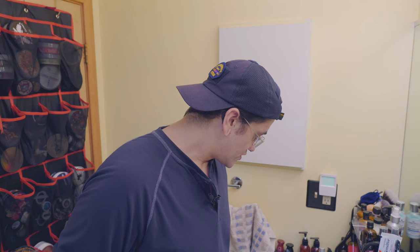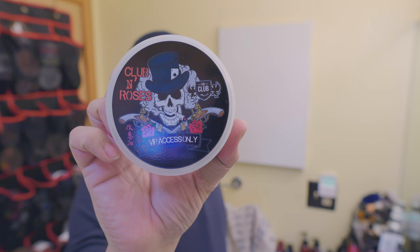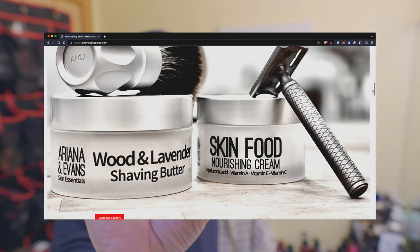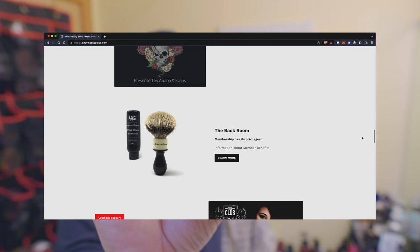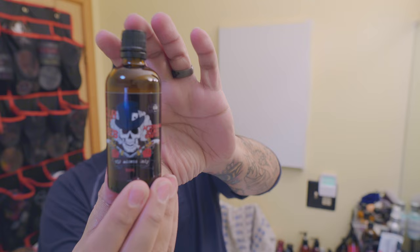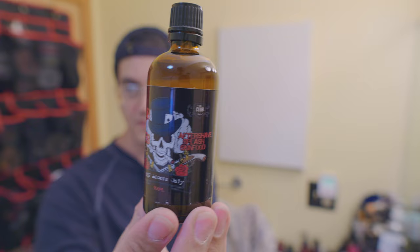Beautiful machining on this razor. And we're going to be using Ariana and Evans, The Club — Club and Roses. The Club is a subscription-only, membership-based, VIP-type program that Ariana and Evans runs at their sister site, Shaving Shop. I believe it's ShavingShopClub.com — I'll have a link in the description if you want to check it out. And for the splash, we're going to be going with the Club and Roses Splash.